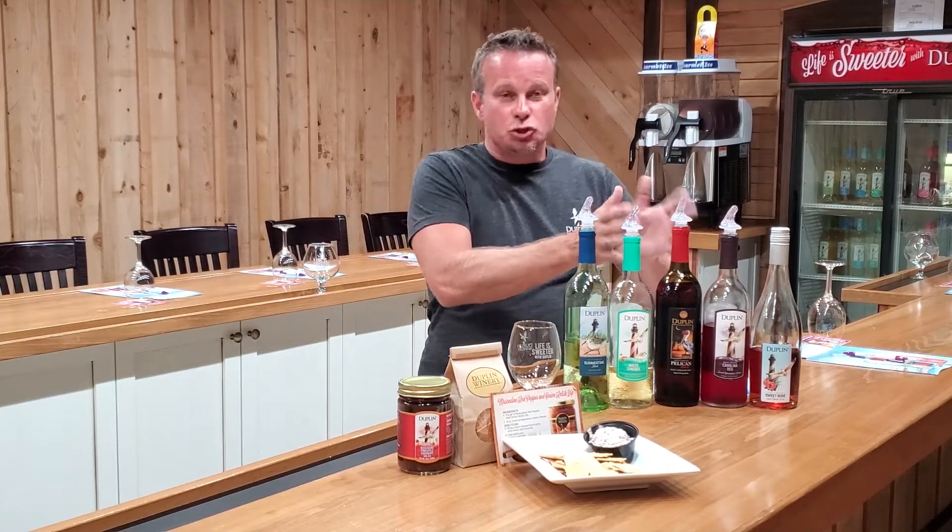If you've never had our wines before, this is a great jumping-off point because we've got a little bit of our dry whites, a sweet white, some of our drier mid-sweet reds, all the way up to some of our sweetest reds — a great conglomerate of some of our best summer wines.